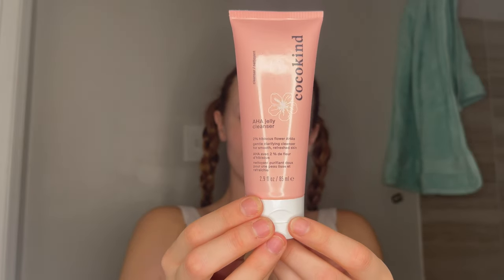First we're going in with the Cocoa Kind AHA Jelly Cleanser. Read the directions, as everybody should. I am going to moisten my face with cool water using clean hands.